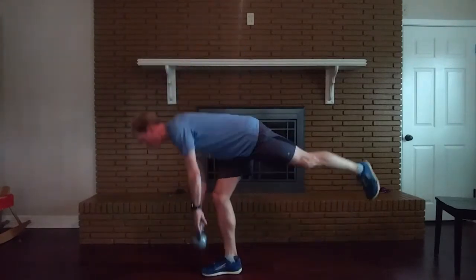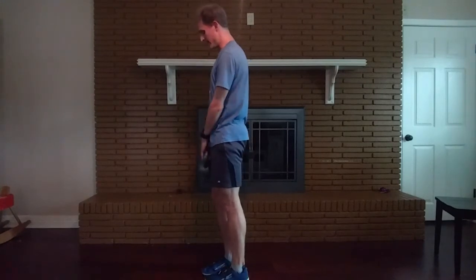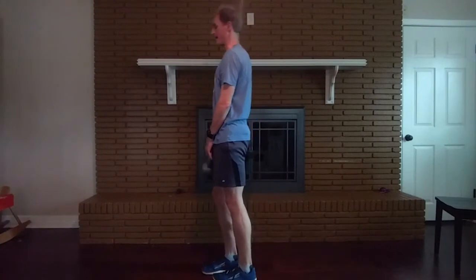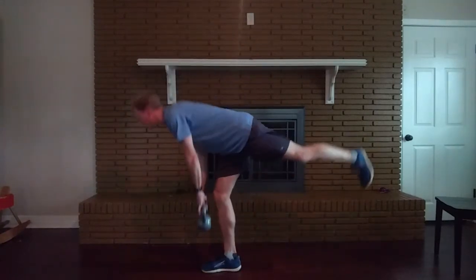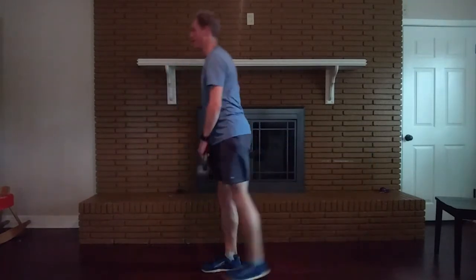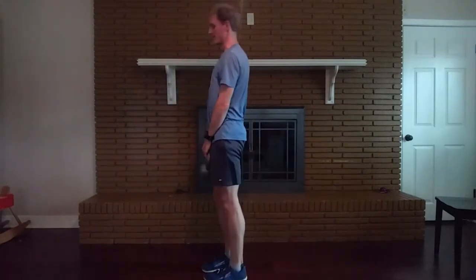Ideally we want that weight coming down to form a good straight line from the shoulder to the knee to the middle of the foot. Just make sure you're holding on with your whole foot and not just trying to balance on your heel — you want to get the whole foot engaged for good stability.